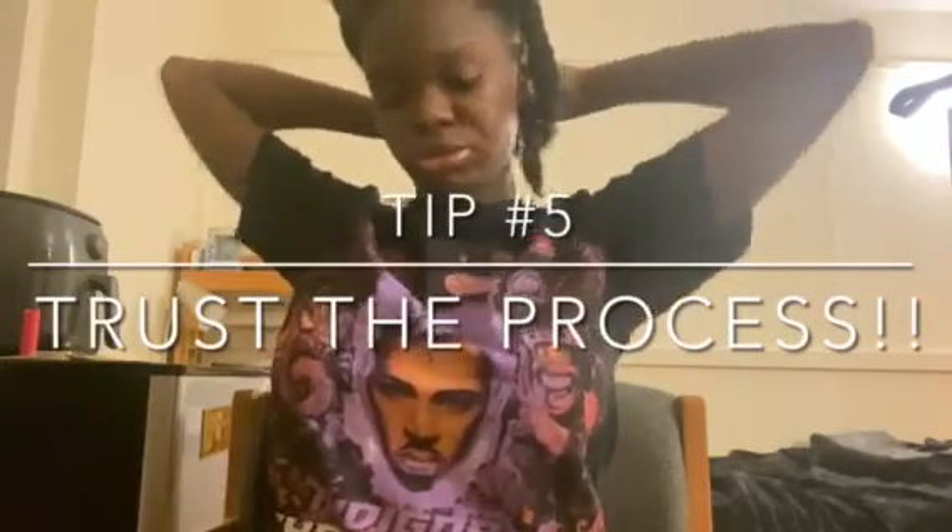My last and final tip: trust the process and love your hair — be gentle. Understand that it is a process and that everybody's hair is not the same. Even if two people's hair looks similar, one might have low porosity and the other high porosity — that's where porosity really comes into effect. Everyone is different, but love your hair — that's what I want to leave y'all with.